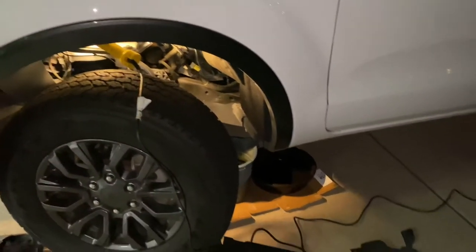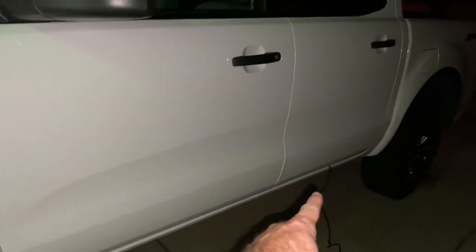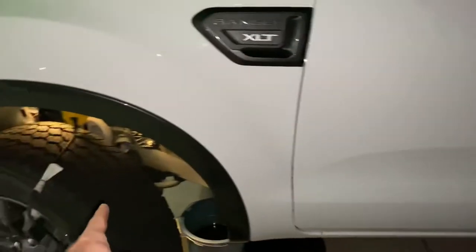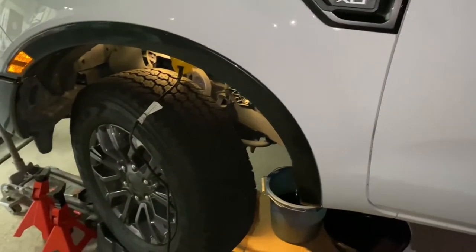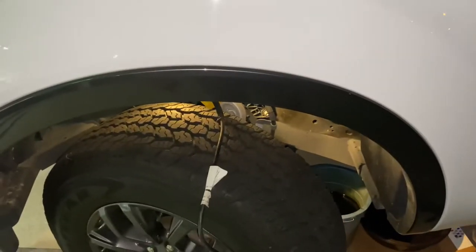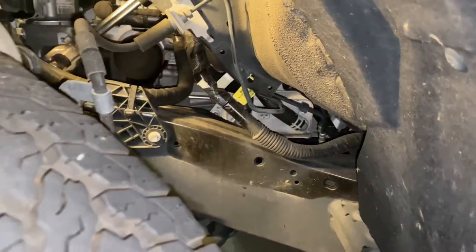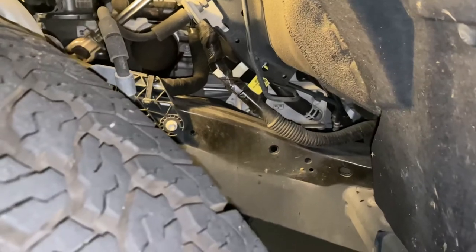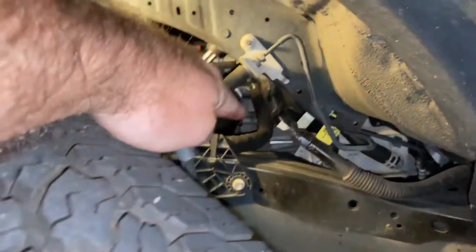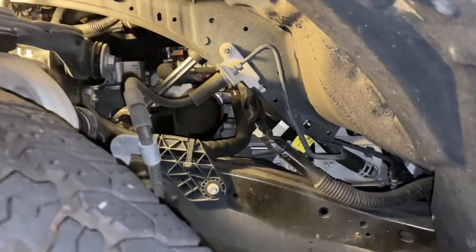I'm out here at night changing my oil, thanks largely to my 110 inverter that's in the back seat. I've got my work light plugged into it, so no need to run an extension cord. I wanted to try something new with this oil change — you can see from my last video that you really have to twist your arm from underneath the truck to get to the oil filter, right there.